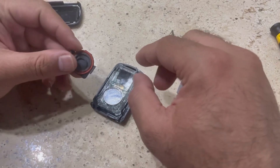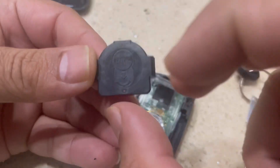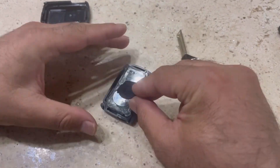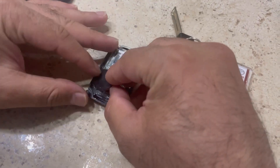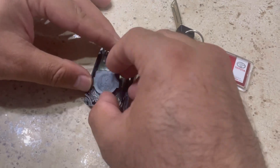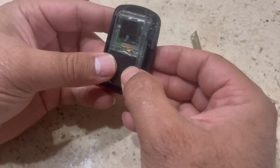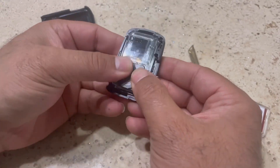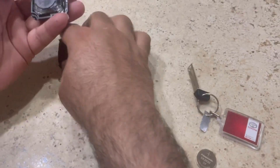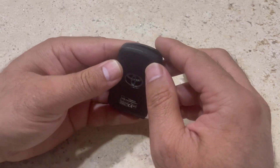Now we can take the cover. As you can see, one side is flat and one is round. The flat side should be on the far side — just place it here and put a little bit of pressure on it, and it's going to be easily fixed.